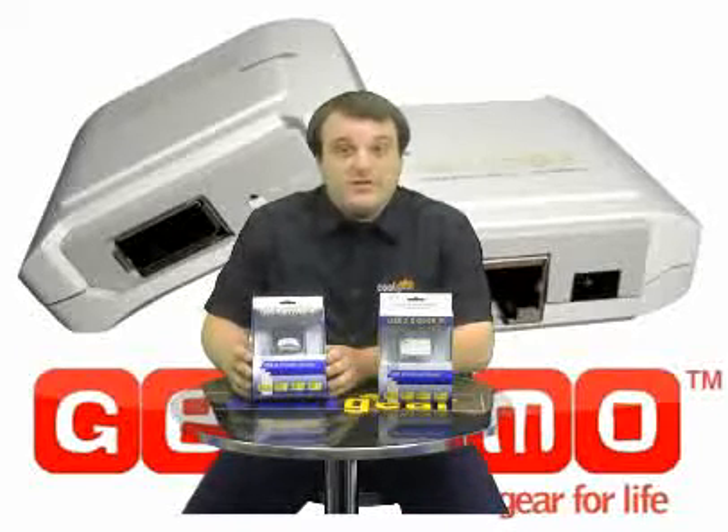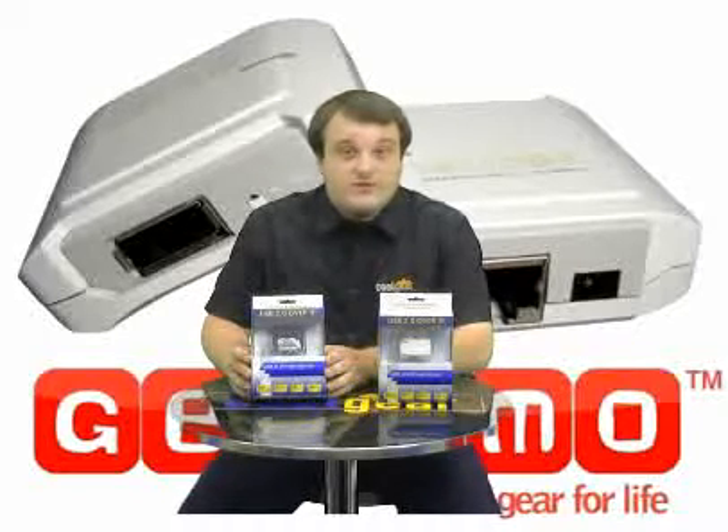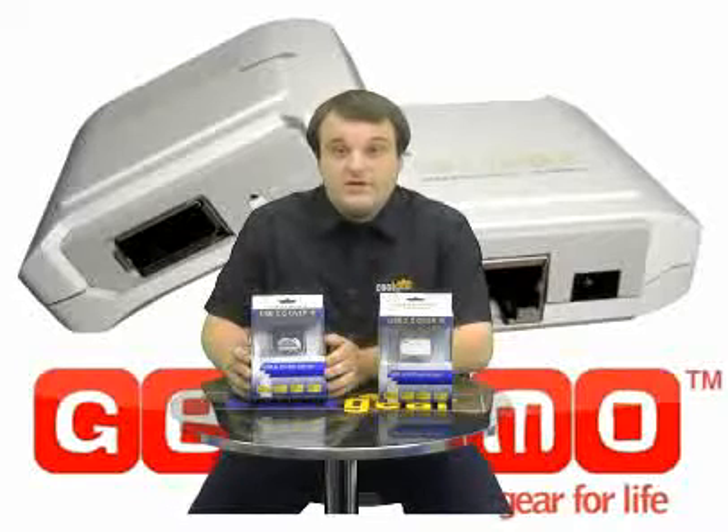This model here is our 104 model. It allows USB 2.0 devices such as USB hard drives, flash drives, printers, and things of that nature to operate seamlessly over a network. It supports up to four devices through an external USB hub port.